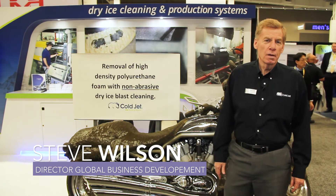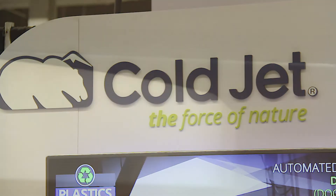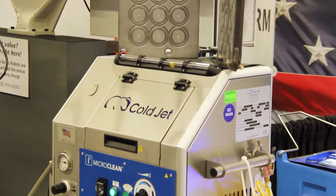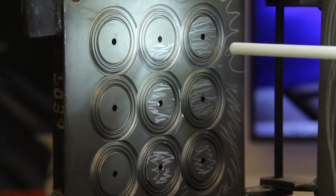Hello, welcome to ColdJet. My name is Steve Wilson. ColdJet is a manufacturer of dry ice cleaning and surface preparation equipment. We're demonstrating this morning how we take dry ice and do environmental cleaning and surface preparation with the solid form of CO2.